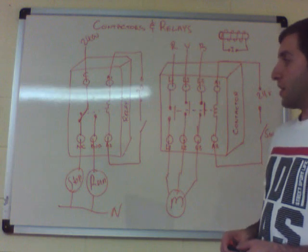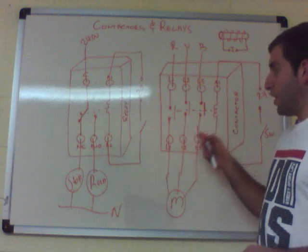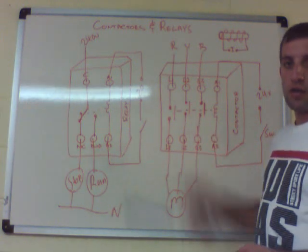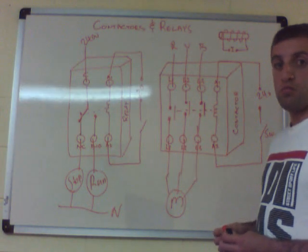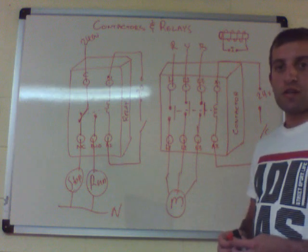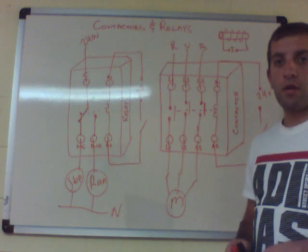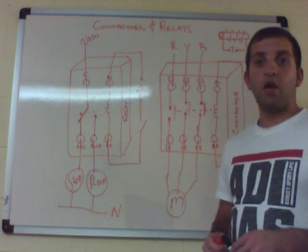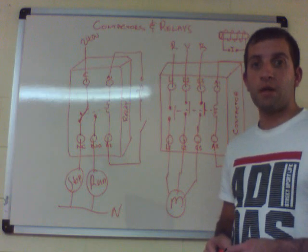There are additions to a contactor — you can have an overload or an auxiliary contact as attachments, which we can cover in another video. That's basically contactors and relays. I hope I explained that as clearly as possible. If you have any questions, please leave a comment below, and if you have queries about other devices, leave a comment and I can make a video about it. Thank you for watching.